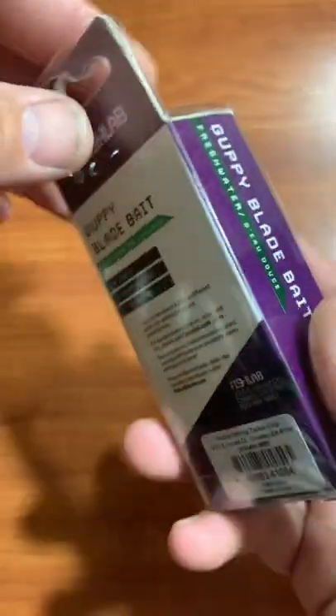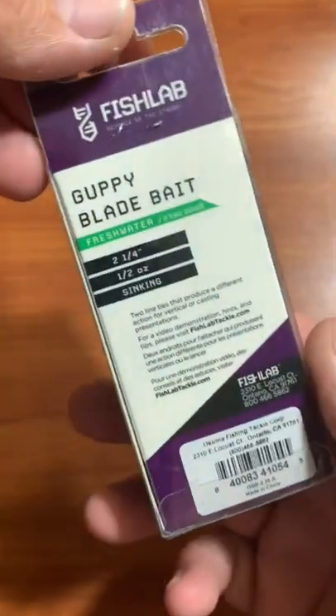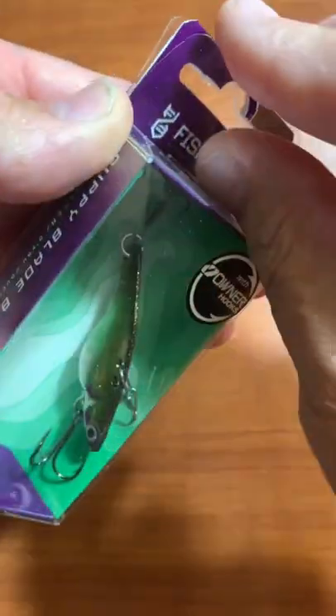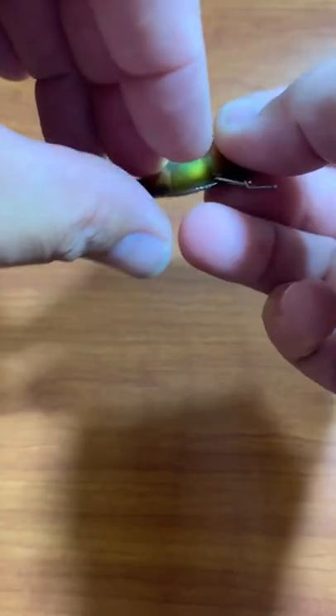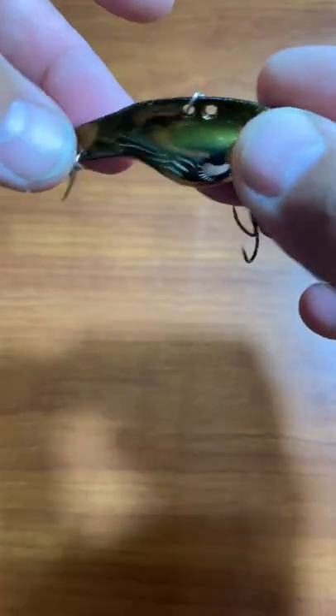I just got some more Fish Lab Guppy Blade Baits. It's one of the larger sizes, two and a quarter inches, one and a half ounces. Obviously it's a sinking lure, has Owner hooks, inlaid 3D eyes, really nice mold — basically got a big gut there.